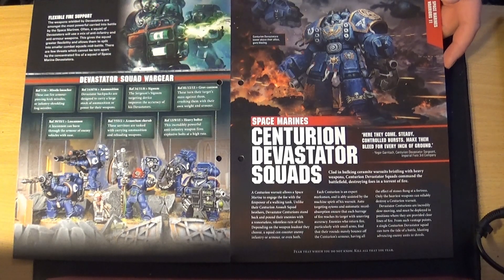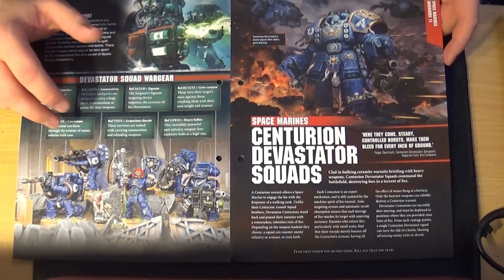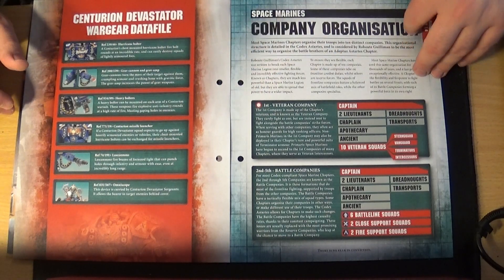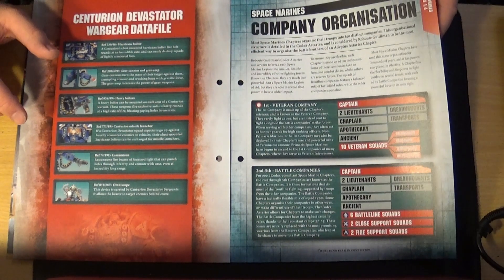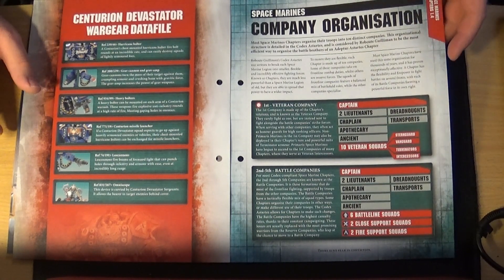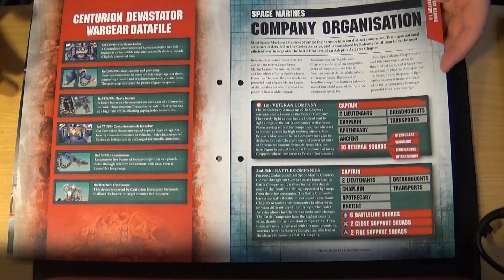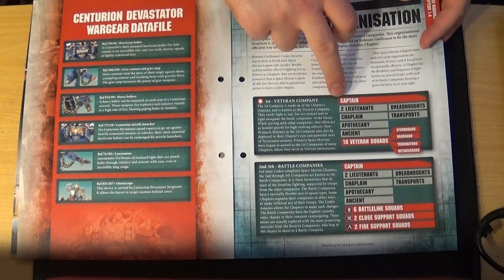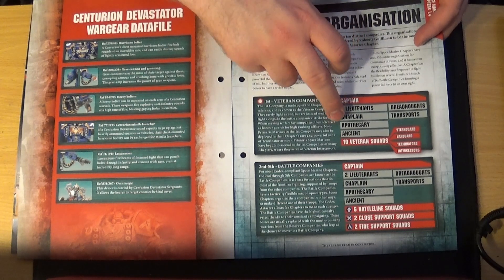Moving on to Centurion Devastators, which are more heavily armed versions of Devastators. Each model carries two heavy bolters or two lascannons plus some missile launchers, so they're quite versatile. Then it talks about Space Marine company organisation — the veteran company has a captain, lieutenant, chaplain, Ancient, and ten veteran squads with Dreadnoughts and transports.